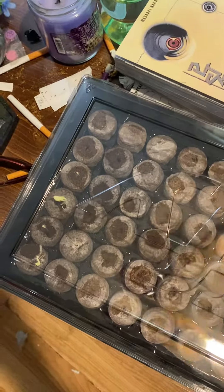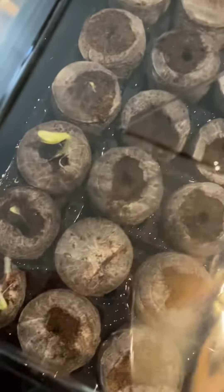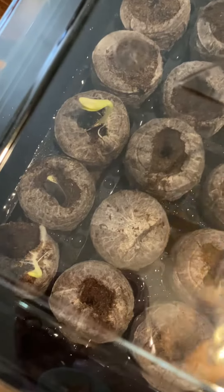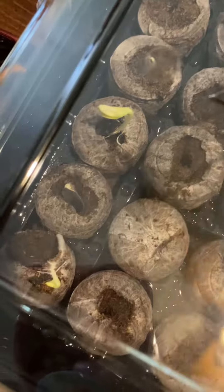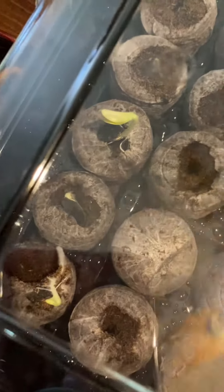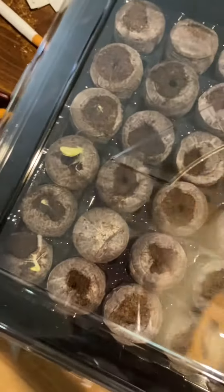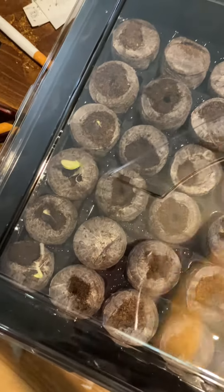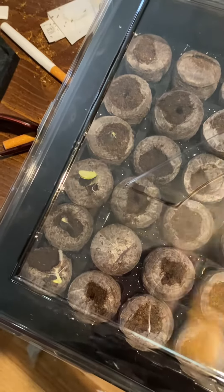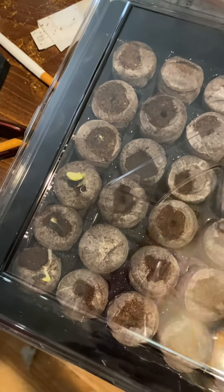Hello YouTube and possibly TikTok! Guess what — my loofahs are getting ready to sprout. I'm going to wait until the beginning of April to plant these into my garden. It's supposed to be like four of them, and I've got like three or four of them growing.